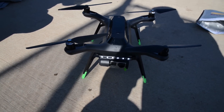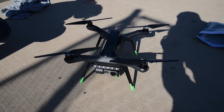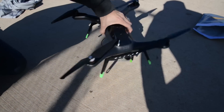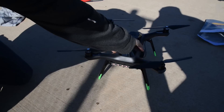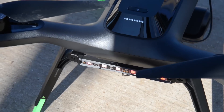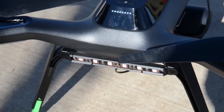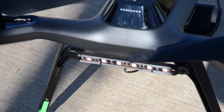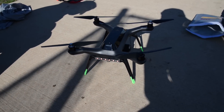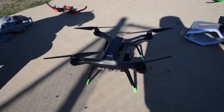Even in daylight the lights are pretty bright, and on an overcast day or in the evening they're very visible. You can see the white LEDs on the front and the reds on the back — it makes a huge difference for orientation when flying line of sight. For $40 for the lights, and roughly $12 for the 3D-printed leg extenders, it's a solid and affordable upgrade.